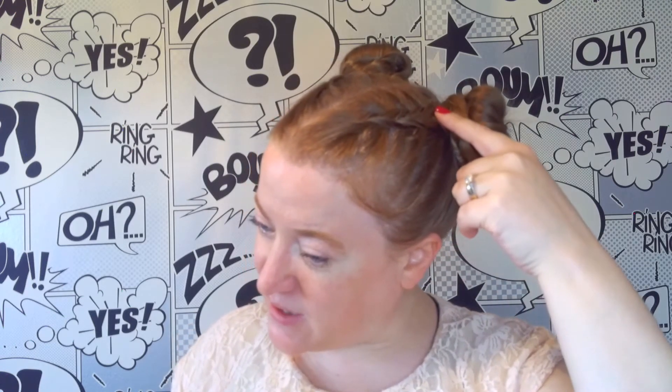We now have our finished braided buns. On each side we have a Dutch braid travelling across the head with a bun and a braid going around the outside. Now if you want to add any accessories, this is the point where you can. I like to get these diamante pins and pop them up onto the bun itself — just pop them in so that you get a couple of little sparkly bits.